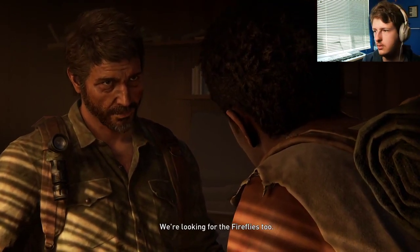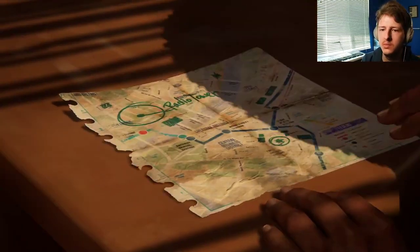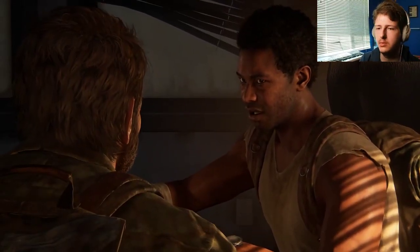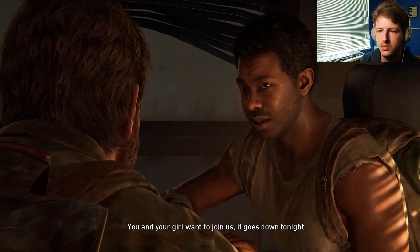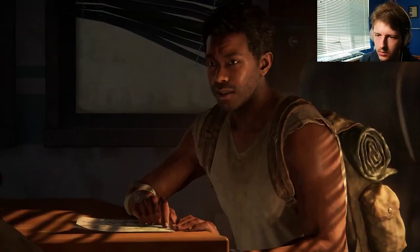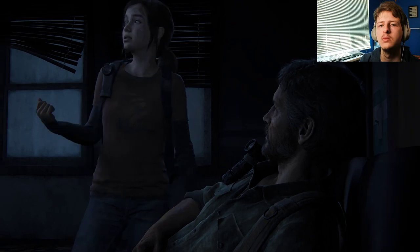So you don't know where they are, and you're just gonna drag him across the country to find them? I tell you what — how about I worry about my brother, you worry about your girl. Okay, then. Easy. We're looking for the Fireflies too. There's an abandoned military radio station just outside the city. Any survivors from our group, they're supposed to meet us there tomorrow. You and your girl — you'll join us. It goes down to night.